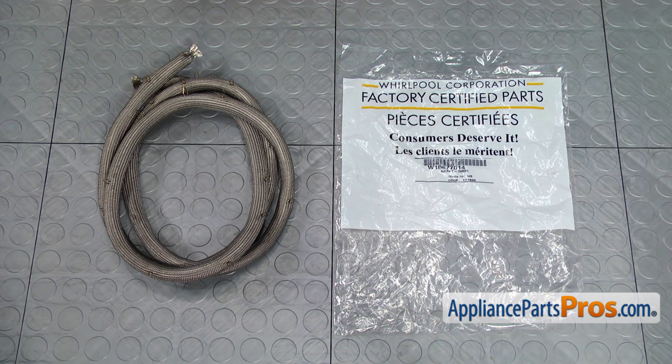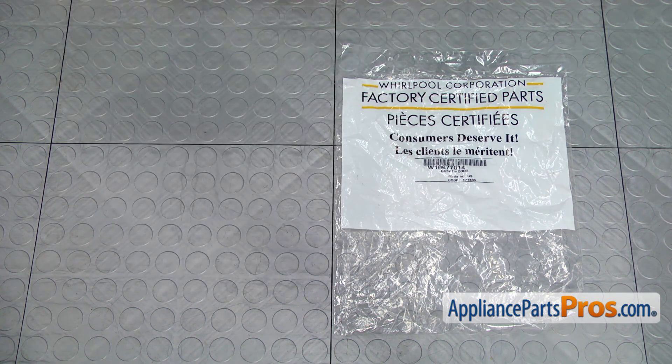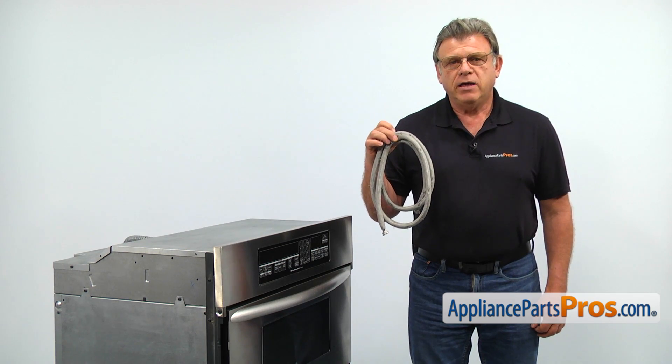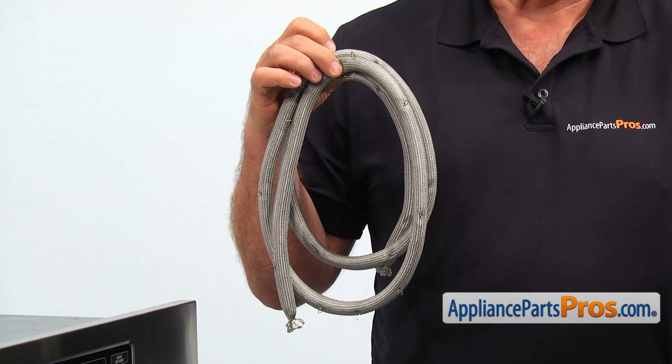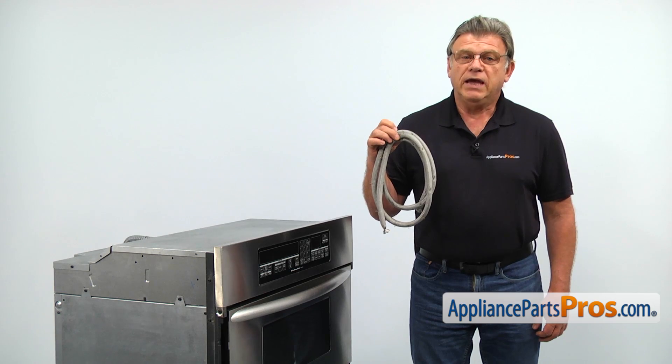When you open up the package, you're going to get a new door gasket. The door gasket prevents hot air from escaping the oven. The main reason why it would need to be replaced is if it starts deteriorating, causing an air leak.